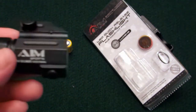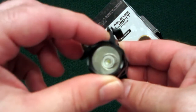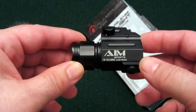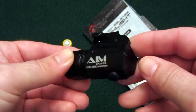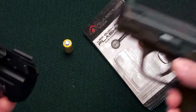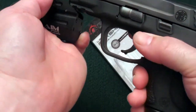So what we're looking at here is an AIM Sports. This is a 150 lumen flashlight, and it is really designed for compact pistols, but it does work on a large frame pistol as well. I bought this specifically to start out for my M&P 9C, which is my everyday carry gun, and we'll slip it right on the rail here.